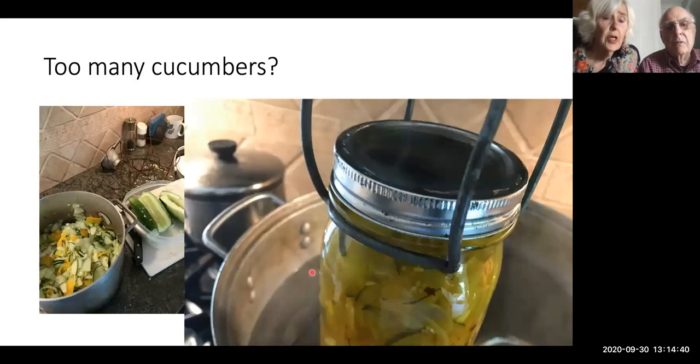Here we had too many cucumbers, so my daughter and Peter and I made cucumber pickles. Here they are coming out of the hot water bath. Canning is quite easy and it's very productive. You look at those jars in your pantry shelf and you're pretty impressed. As my first mother-in-law said, 'I have to eat all that this winter — I guess I'll have to live longer.' And she thought that was wonderful.